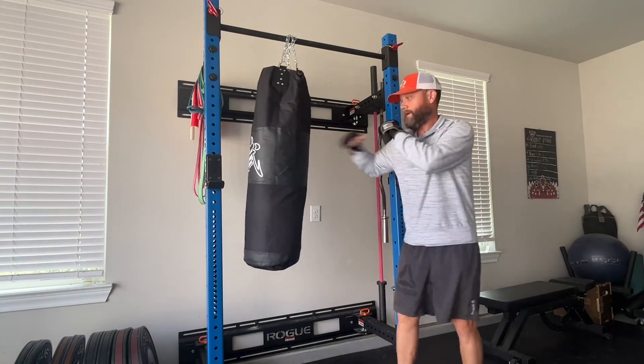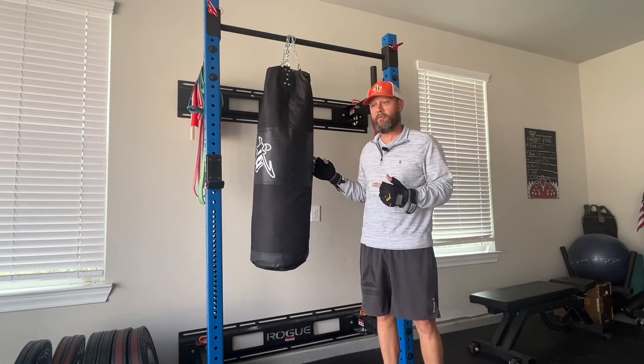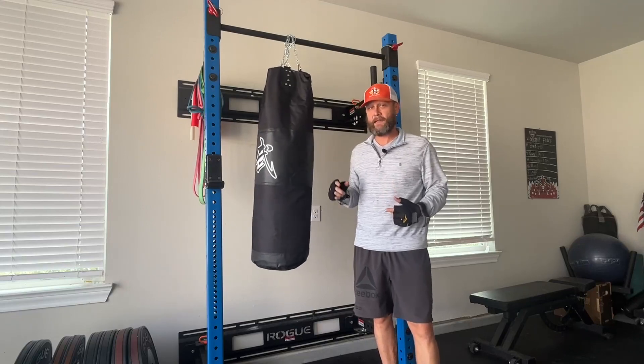So boxing, kickboxing — excellent workout. This is a cool setup. It doesn't take long to get it up. Just stuff it with things, less than 50 pounds. You can take it on the road if you're traveling. It's a really cool product and I highly recommend it.